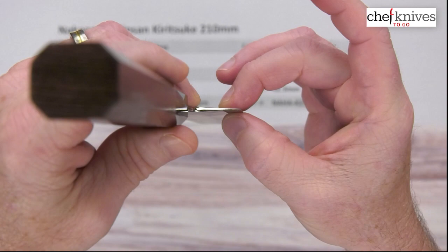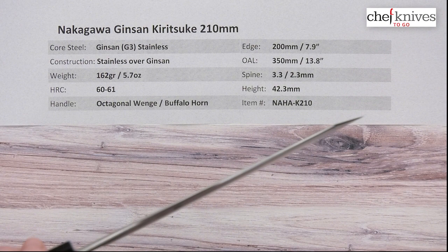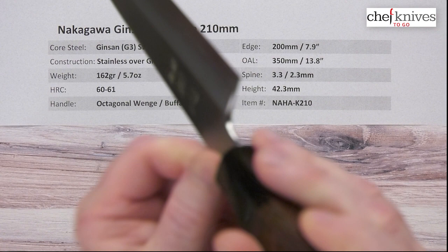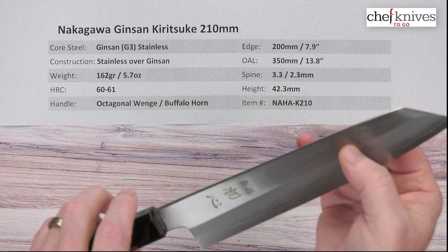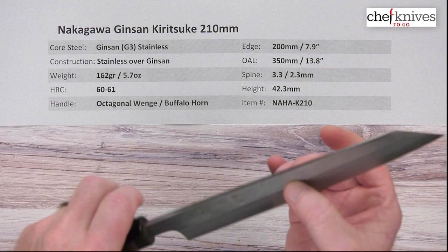Fit and finish is really nice. They've taken the spine and actually beveled it so it's like a triangle at the top, kind of a little bit rounded at the top. They've done a nice job polishing the back of the choil into the neck — really nice fit and finish out of the box. The edge on this is kind of meh, I'll give it five out of ten. There's not a whole lot of an edge bevel on this, so you might want to sharpen it out of the box and put your own edge on it. They didn't do much finish work on the edge.